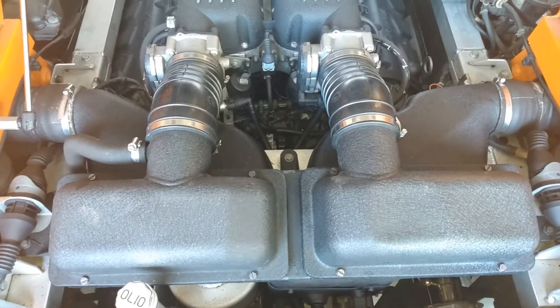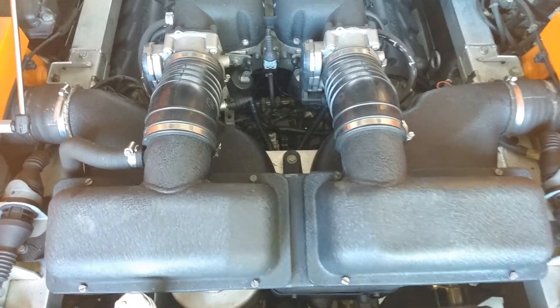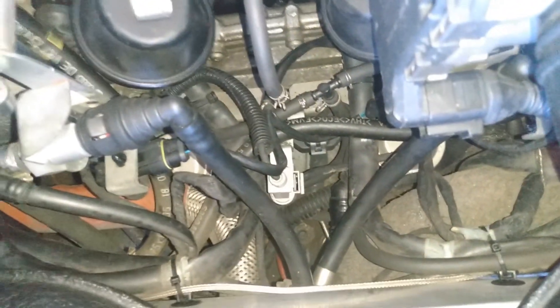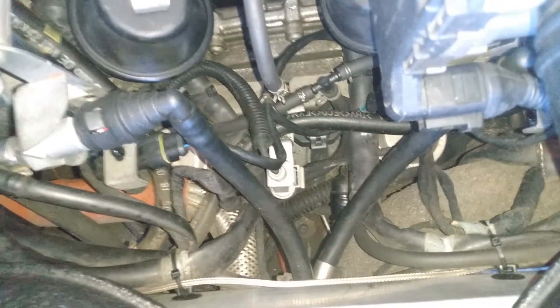There are three main bolts when it comes to filling, checking the level, and draining the transmission. The first one is located on the top of the transmission and this is going to be the primary method in which you would want to fill the transmission ideally.